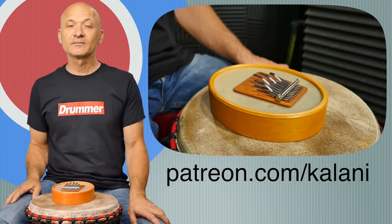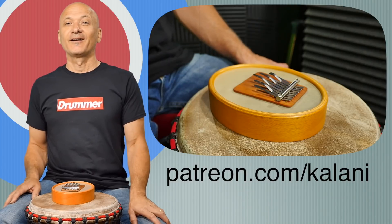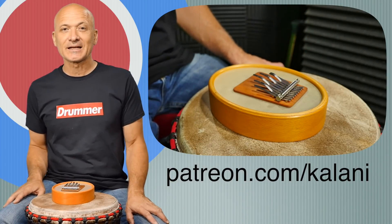If you haven't already, please subscribe. We always like thumbs up. Thanks for watching. I'm Kalani Das, and I'll see you in the next lesson.